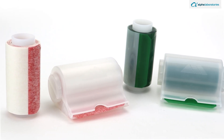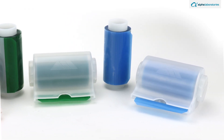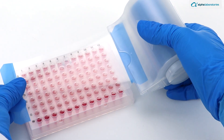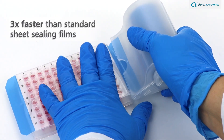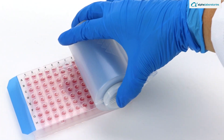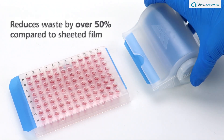Excel Scientific's unique Seal Mate system provides a convenient method for sealing standard format microplates. The adhesive film rolls and dispenser offer convenient and efficient application, being three times faster than standard sheet sealing films. They also minimize waste by removing the need for the protective backing typically used with individual seal sheets, reducing waste by over 50% compared to sheeted films.